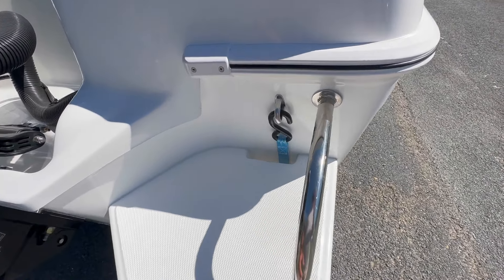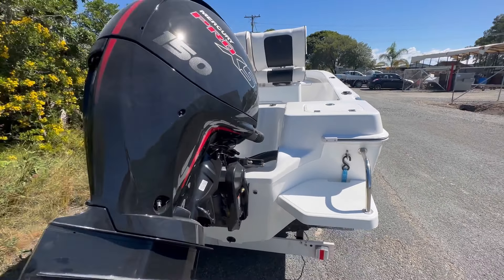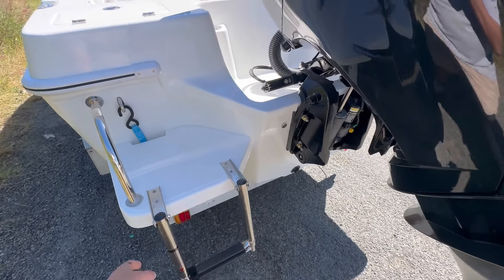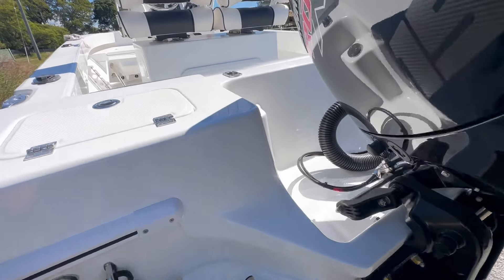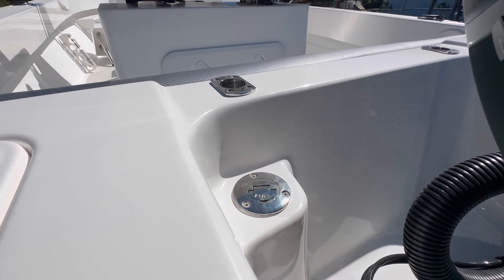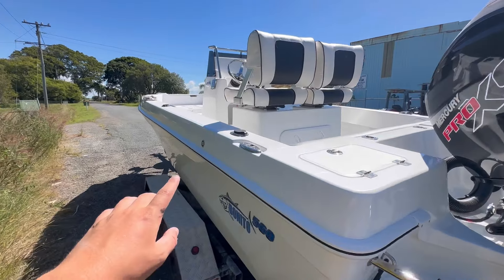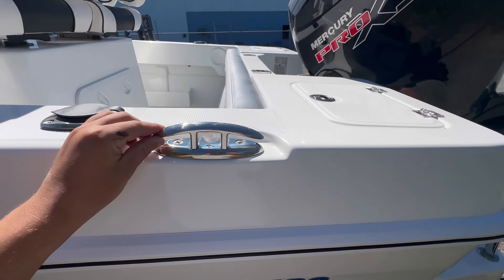Transom steps with the handles, tie down points through the steps here. Nice large motor wells so you never get any water in the back of your boat. On this side we've got a telescopic boarding ladder, so this helps getting in and out of the boat — snorkelling or swimming at the beach. There's also a step handle on this side. In the back we've got the fuel filler here — this is your in-deck filler for your 190 litre underfloor fuel tank, breathers in the sides, and we've got the fold-down cleats.